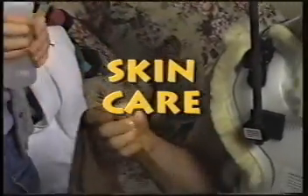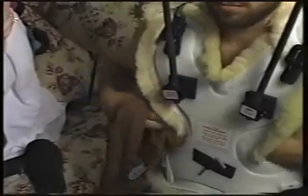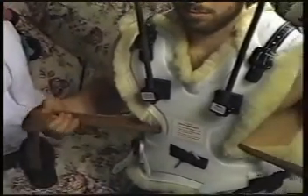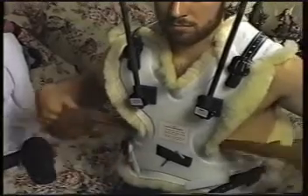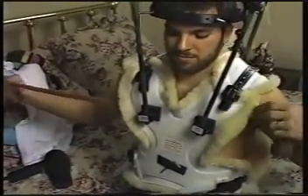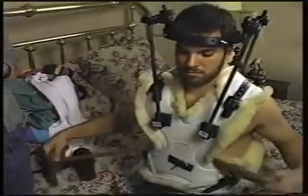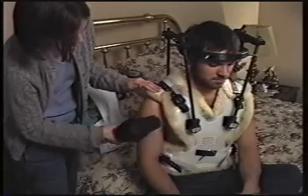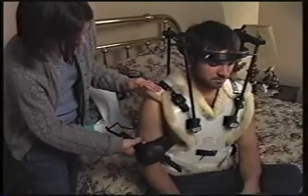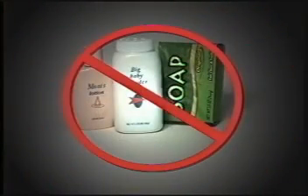Taking care of your skin under the vest is important. Wipe your skin under the front and back of the vest every day, keeping the liner as dry as possible. Pantyhose makes a good cloth because you can get underneath the vest, and it is also the best thing to use if you itch under your vest. Wipe your skin to dry it and use a blow dryer on the cool setting to dry any extra moisture. Do not use powder, lotion, or soap because they could irritate your skin.